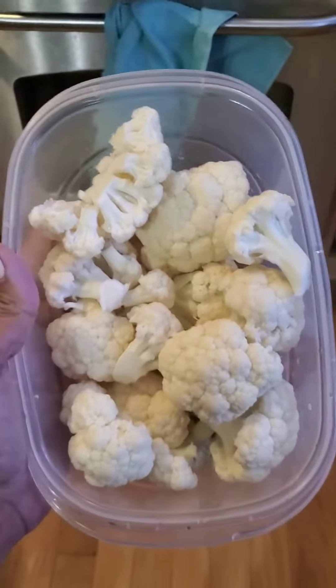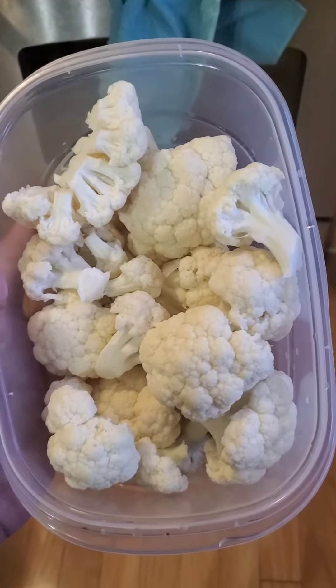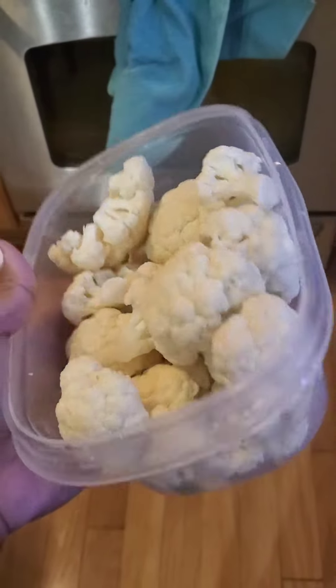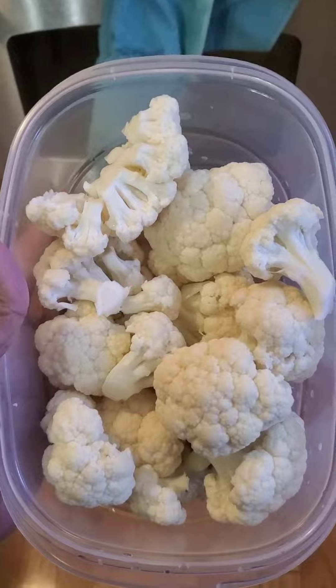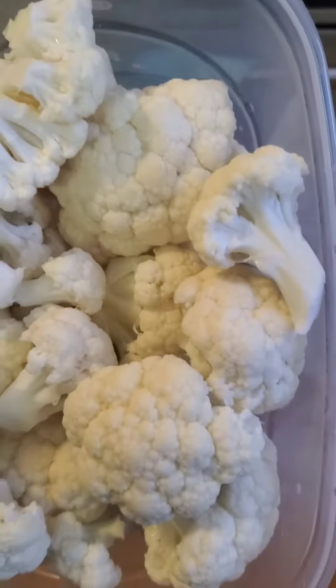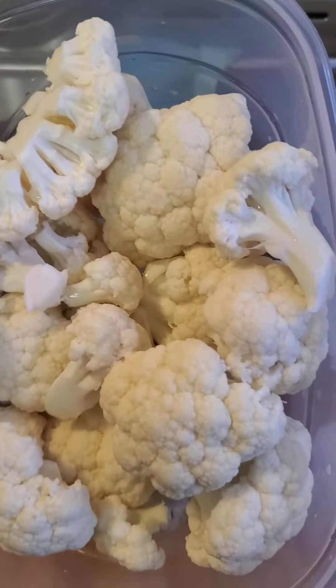I'm going to make cauliflower grits with cheese. I had a head of cauliflower and I cut it up, and now I'm going to put it in boiling water. Once I boil it down until they're sort of soft — and now that the cauliflower is done boiling — I'm going to take my star masher.